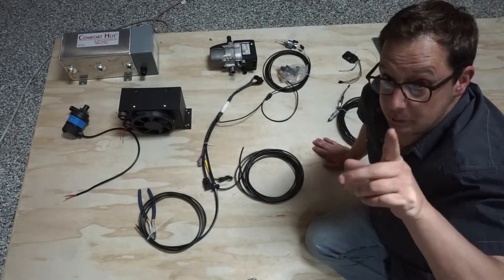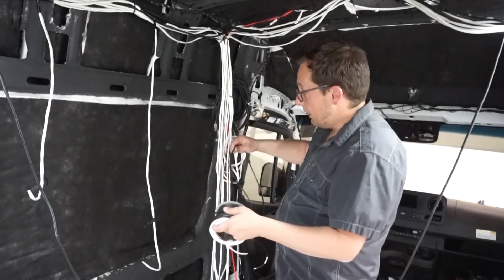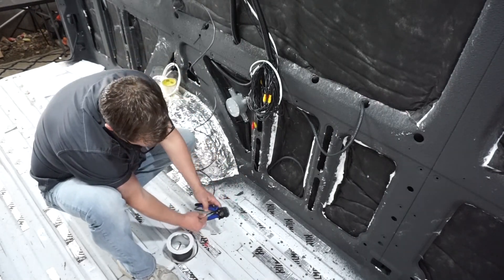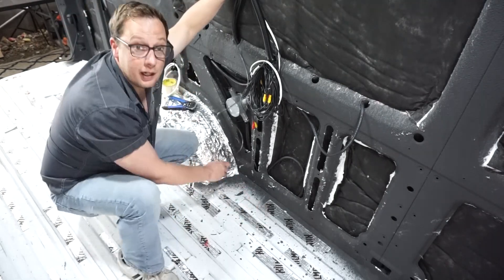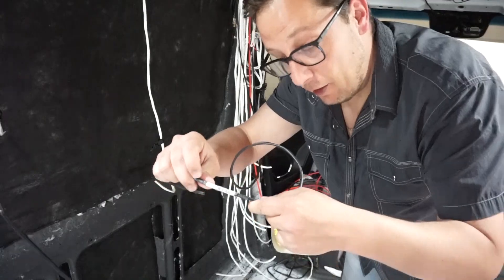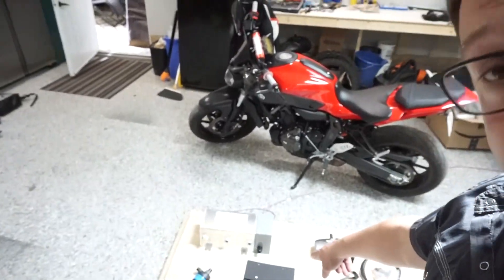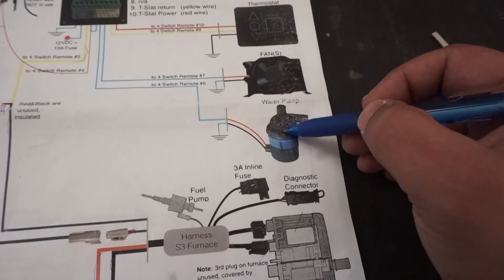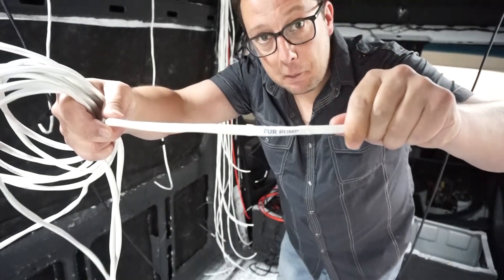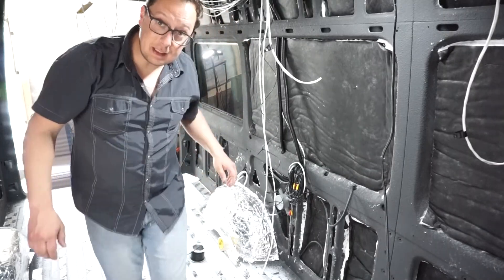The first wire we're going to run is for the fan. We're going to use some 16-gauge wire and run it from the front of the van all the way to the back, ensuring we leave quite a bit of extra length. We label the back side 'fur fan' and the front side 'fur fan' — obviously standing for furnace fan. The furnace fan is now pre-wired. Next is the pump. Looking at the pump, it has fatter wire than 16-gauge — it actually lines up more with 12-gauge wire. So I've taken some 12-gauge wire, labeled both ends 'fur pump,' and run it the same way. That now eliminates the pump from our schematic.